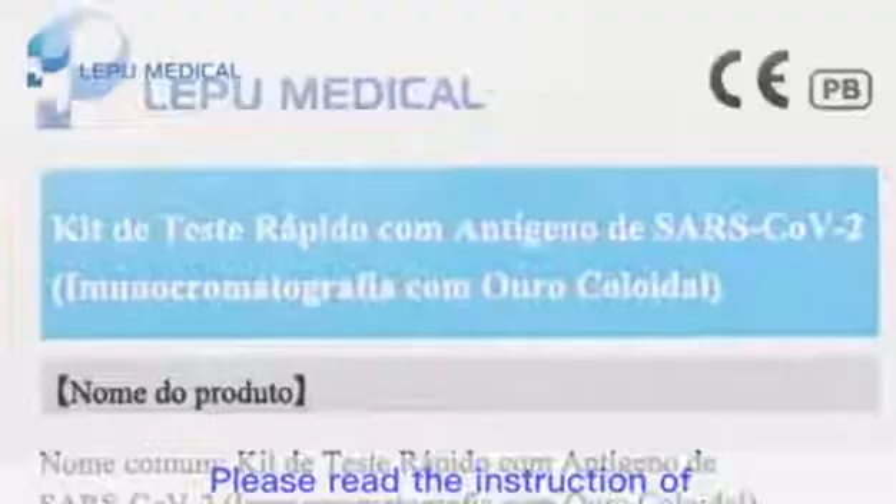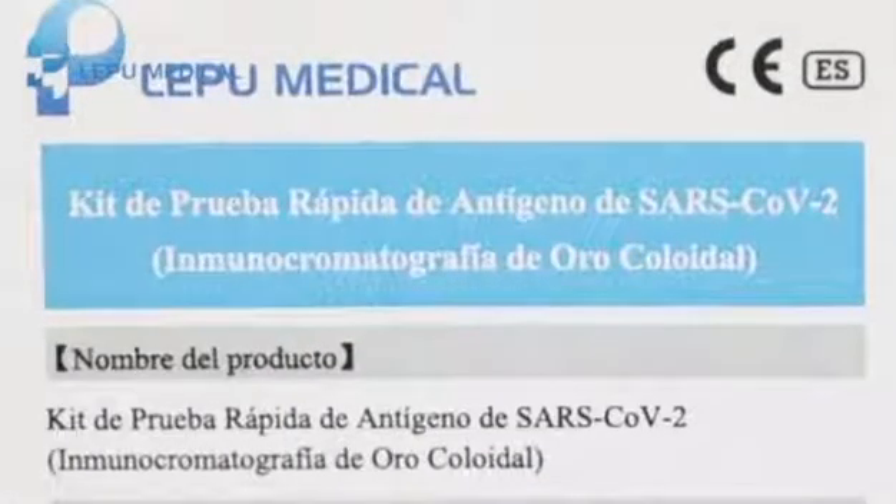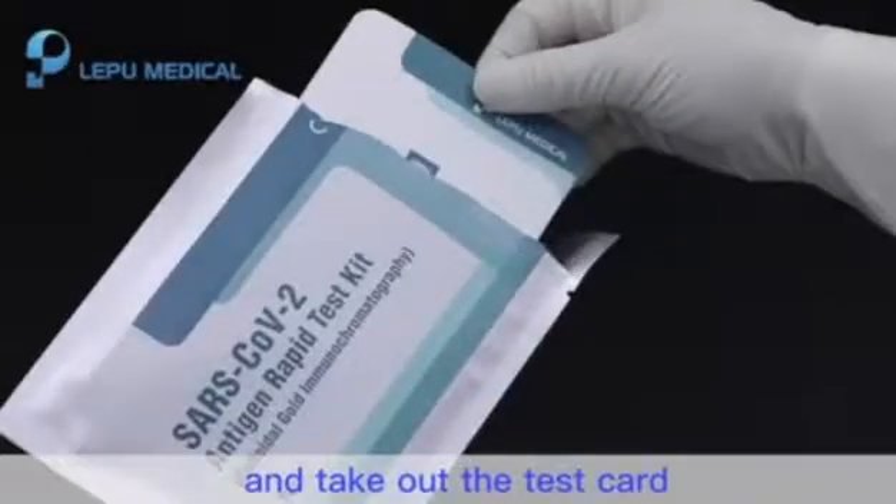Please read the instruction of use carefully before testing. Step 1: Tear off the sealed inner package and take out the test card.